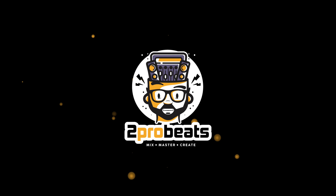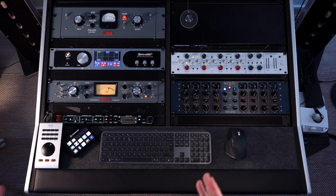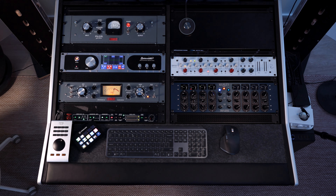Hey guys. You can see a clear picture with my rack and what I have in it. I wanted to make this video because in the near future I'll be selling a couple of pieces. It's a shame to not showcase them because these are some top-notch, amazing gear.